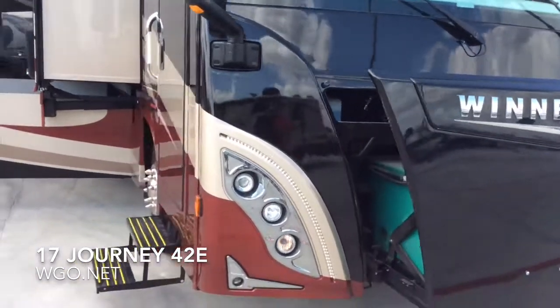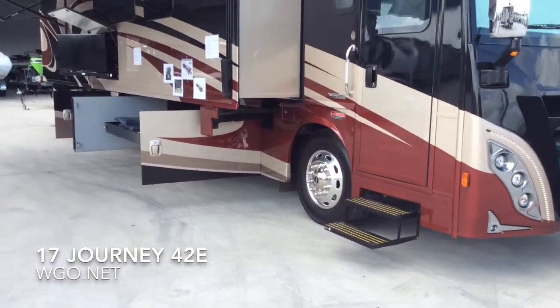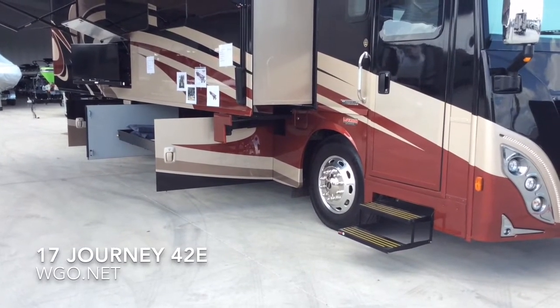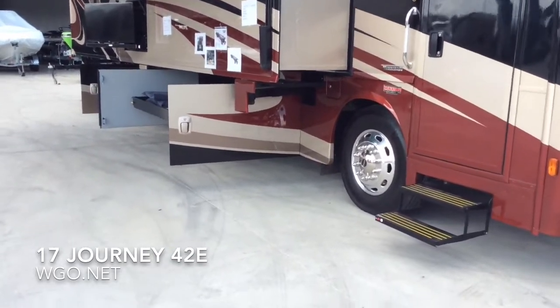At the front, a manual generator slide lets you pull out the Onan 8000X generator. It features a 55-degree wheel cut and dual fuel fill. There are six different full body paint packages available.